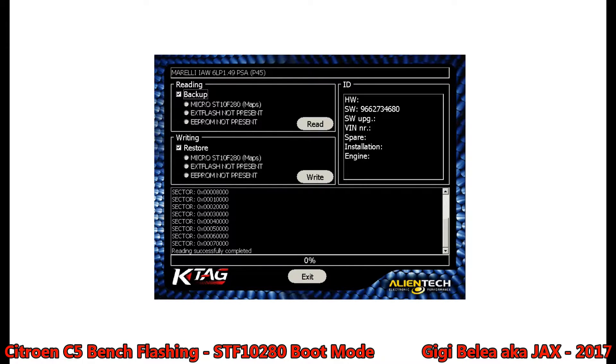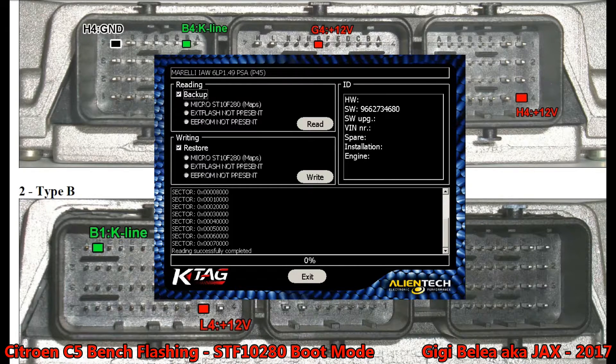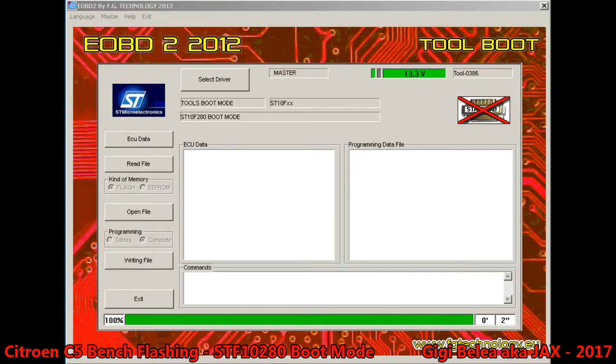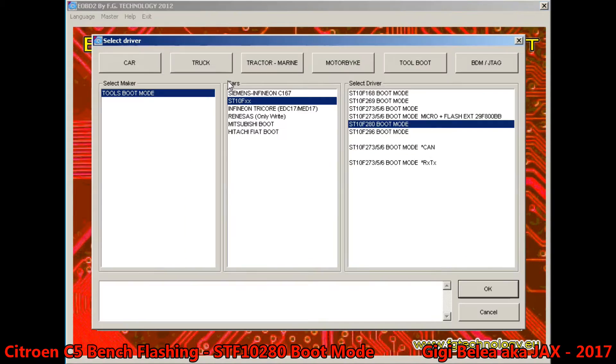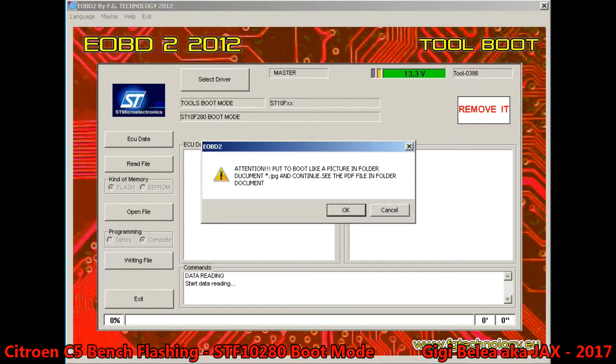I will connect the other ECU now and write the software into it. So now I connected the ECU in boot mode for Galetto but kept the boot pin as shown in K-TAG. Let's see if it works with that, because Galetto says we need to connect some resistor and solder — and I don't want to do that. So I select the driver: tools, boot mode, STF 10FXX, and it's a 280 in boot mode. Say OK, say echo — done.